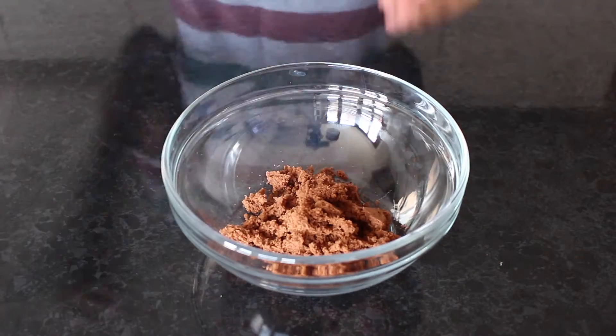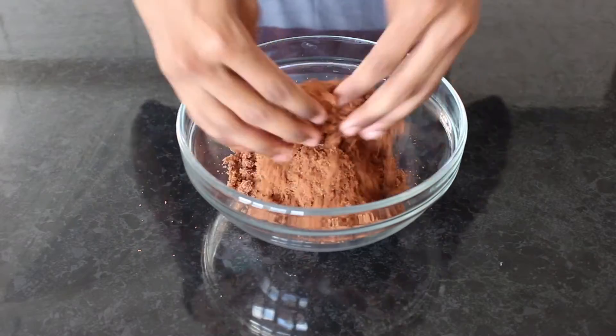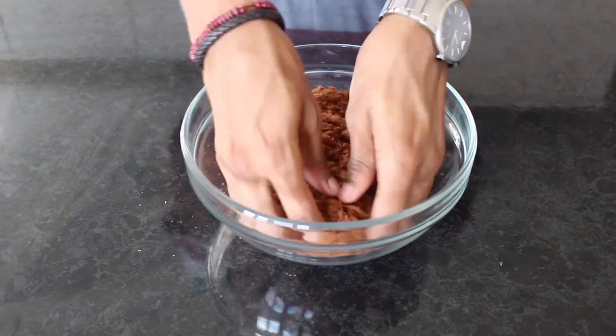Once baked, crumble your cake into a mixing bowl and add a heaped tablespoon of chocolate buttercream, mixing together till it forms a firm dough.